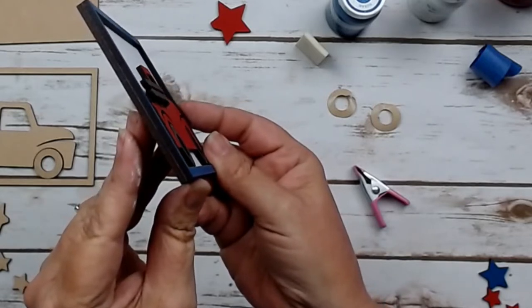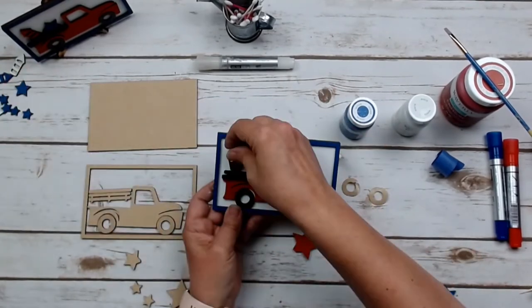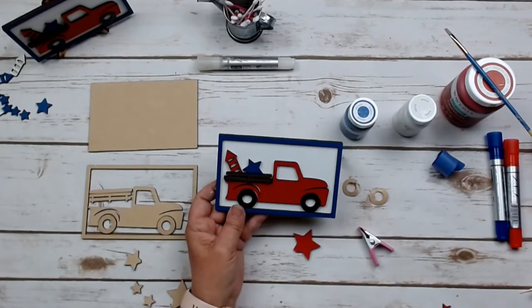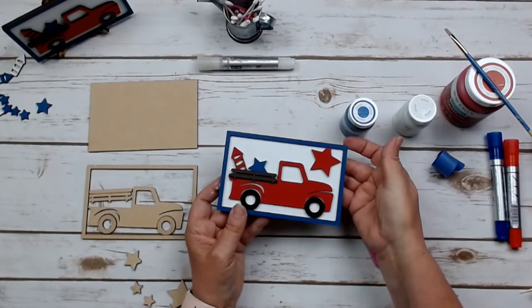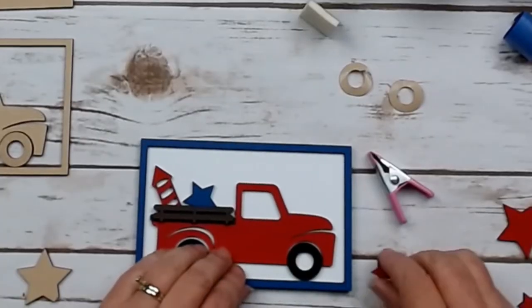Feel free to go ahead and decorate it however you want. You can take those extra stars and put them in the bed or on the frame. You can use the rockets — you could glue one of the stars up in the upper right hand corner of the frame if you want. However you choose, your patriotic truck is ready to roll.